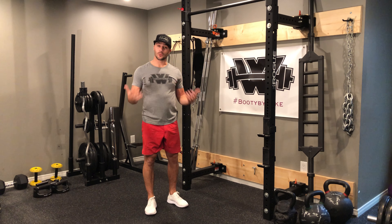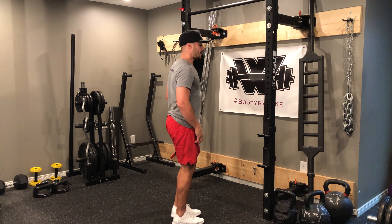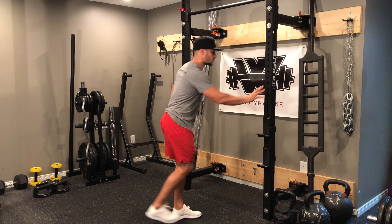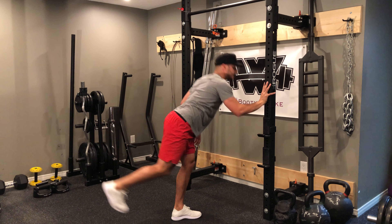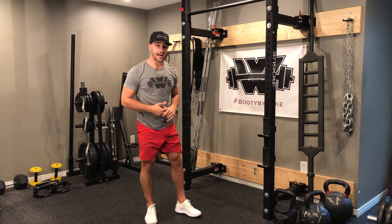If that's not the case and you're having a really hard time with your balance, then what you want to do is line up close to a wall or any type of pole. Then as I go down I still reach with the opposing arm, but I just lean into the deadlift and use that wall or that pole to help me with my balance.